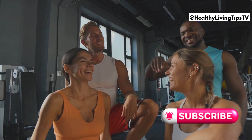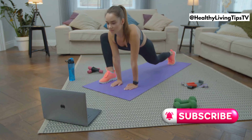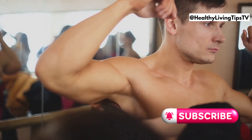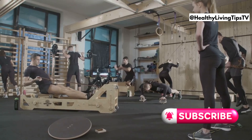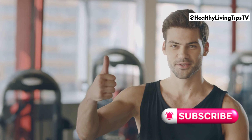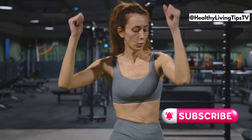Amazing job everyone, you crushed it today! Remember, consistency is key when it comes to fitness. Make these exercises a regular part of your routine and you'll start seeing amazing results. Which exercise was your favorite? Let me know in the comments below, and don't forget to give this video a thumbs up and subscribe to my channel for more awesome workouts. See you in the next one!